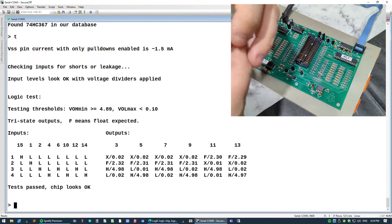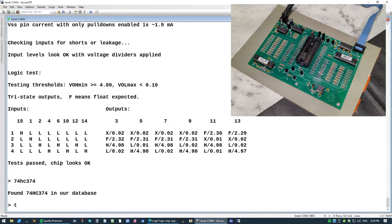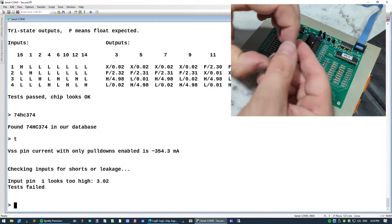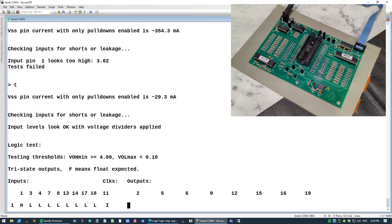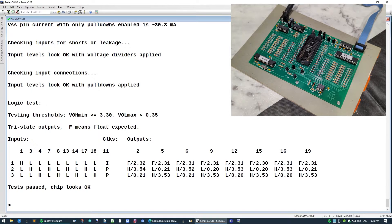Now we've got a slightly bigger one here which is a 374. So I type 74HC374 and hit test — test failed. Input one, pin one looks too high. Interesting... oh, did I put it in upside down? Yes I did. Test it again — tests failed. Oh, it's not an HC — it's a 74LS374. Let's see if that makes any difference — yes, there we go, that tests okay. You can see obviously when I put it upside down it didn't test okay.